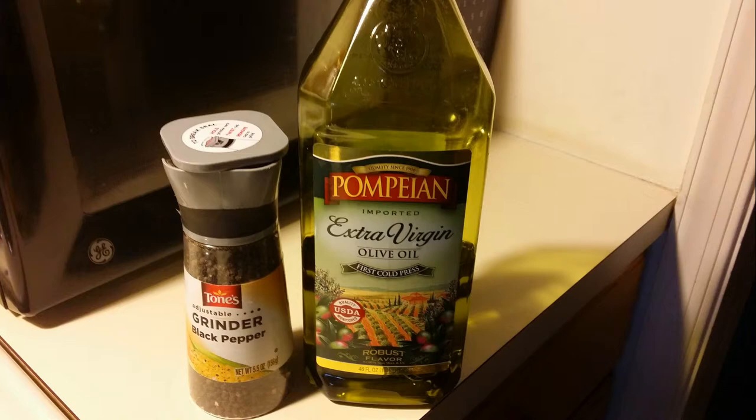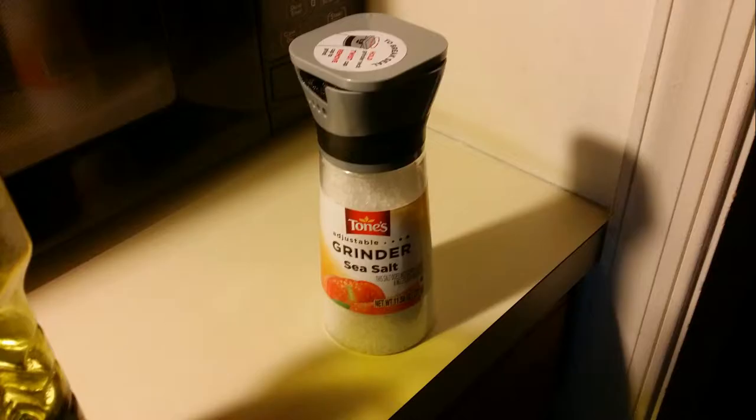First you pepper the inside of the squashes, then you add some oil and then salt. This seasons it so when you bake it, it will be very flavorful.